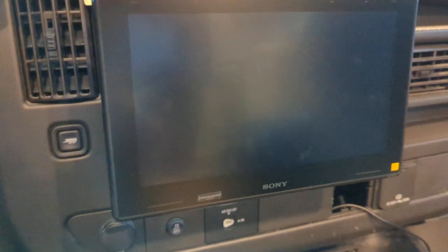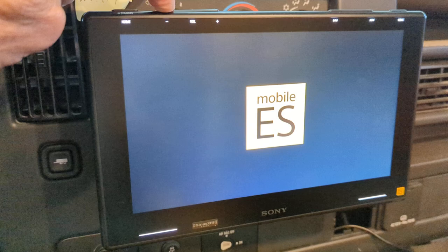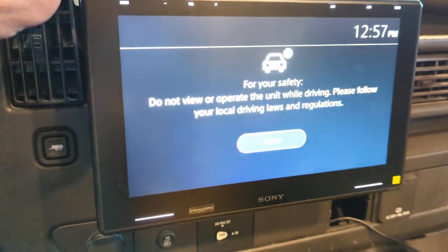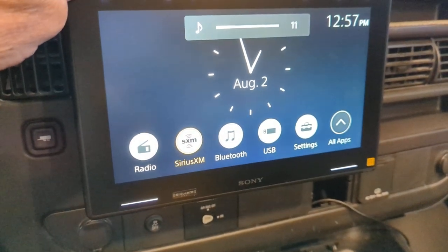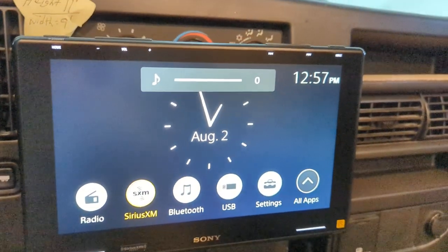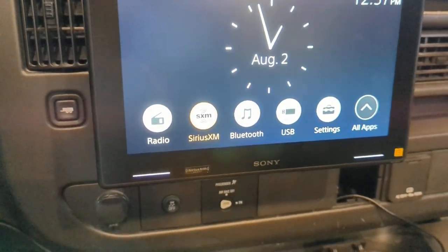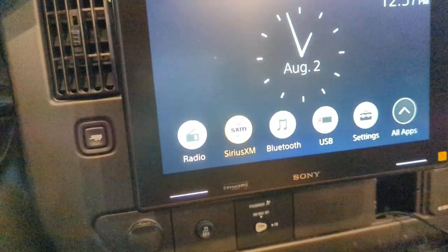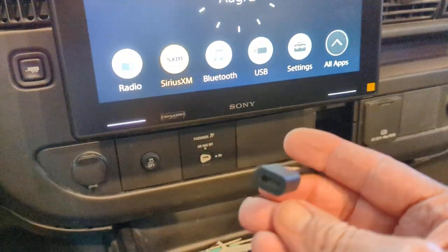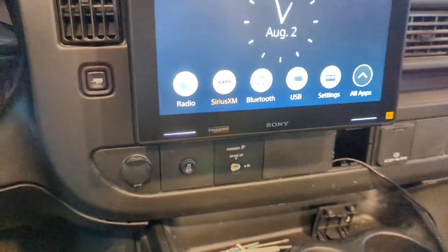You just tap this little button right here and there you go. I don't want any sound because I'll get a violation from Google. It's got Bluetooth, USB — you can hook up your Apple or Android phone to it, and when they get the little connector piece they didn't have, they told me to bring it back and they'd cut a hole and put it right where it's supposed to go.